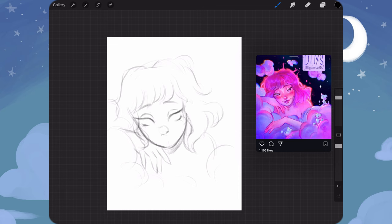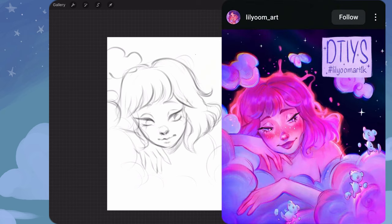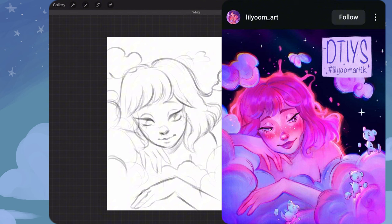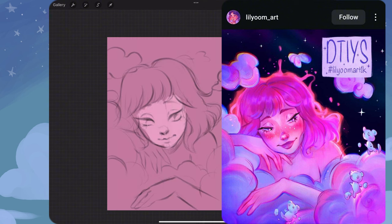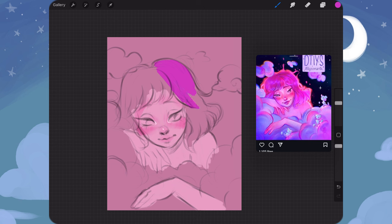The first one I'm doing is hosted by artist Lily Oom Art. I really love the original piece — the clouds look so soft and fluffy, the face is very serene and peaceful, and I thought it was a perfect piece for me to try and draw in my style. So I wanted to go ahead and do this challenge starting off with this piece.